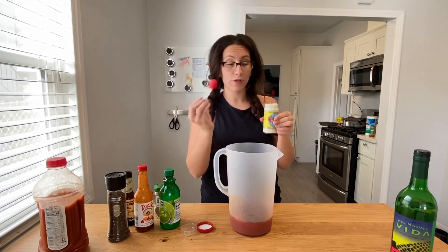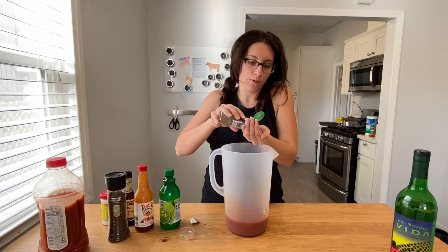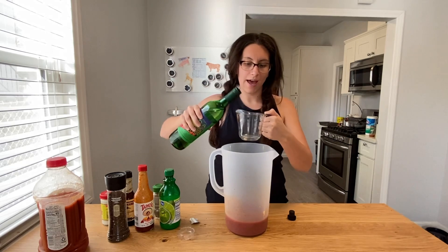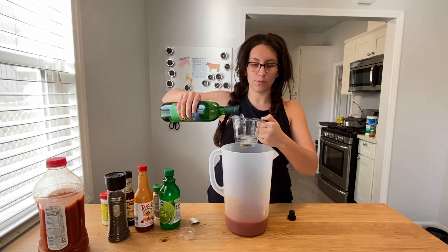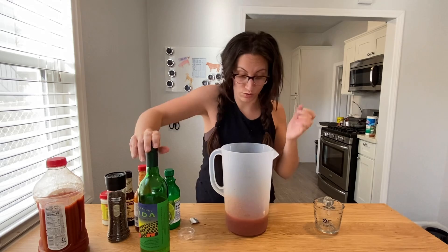We're going to add one teaspoon of horseradish, about a half teaspoon of celery salt, and a half cup of mezcal. Or, if you want to be more traditional, you can also use vodka. I don't mess around with my Bloody Mary — they're going to get you drunk.